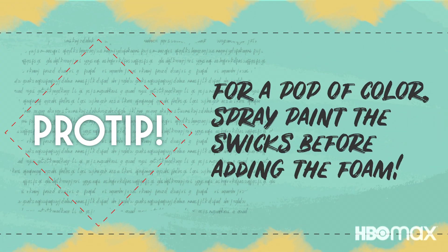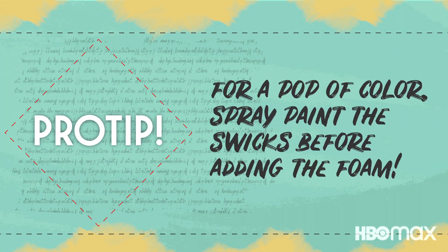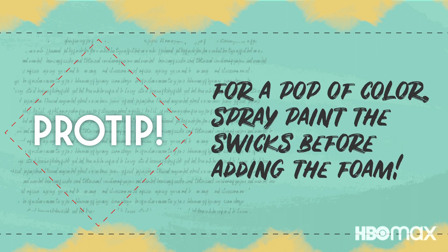Pro tip! For a pop of color, brush a coat of bright acrylic paint, or apply a coat of spray paint to your chair frame before attaching the seat.